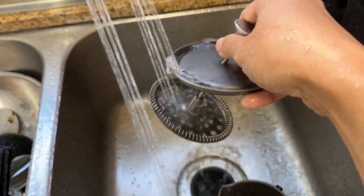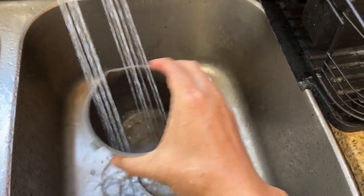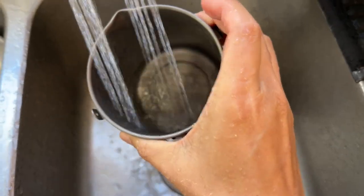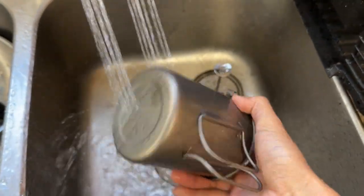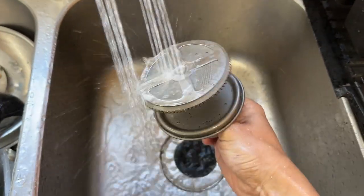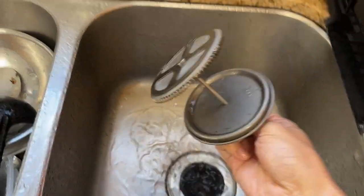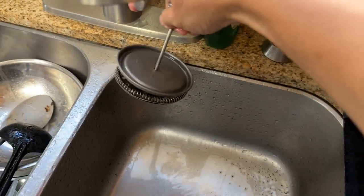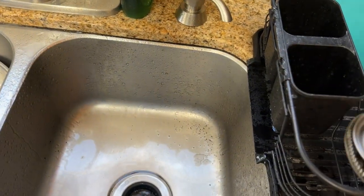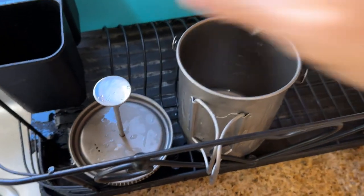Just wash it. If you're at the river, you can just use the river water to get a quick wash. That's pretty much it. Let's do it one more time. Okay, that's about it.